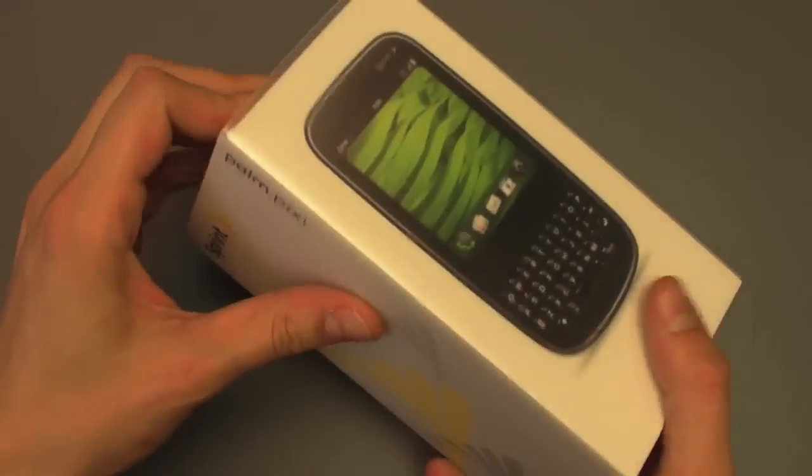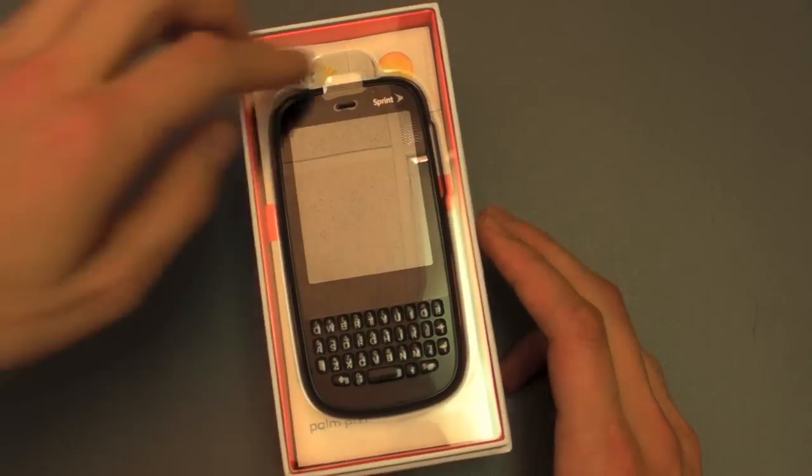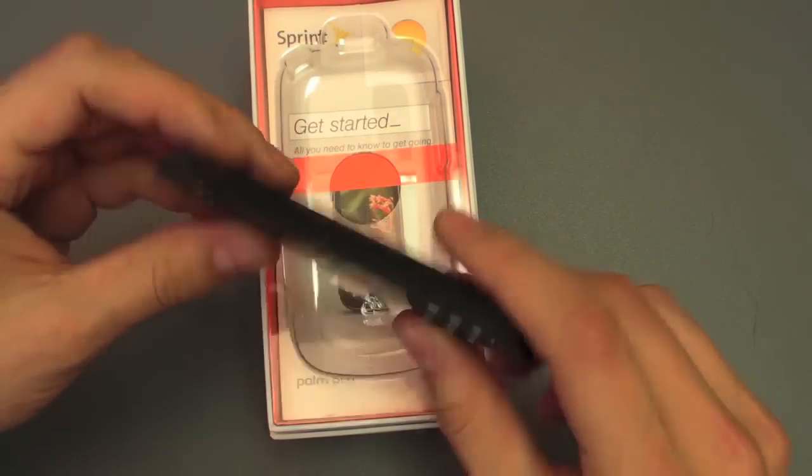So here's your box — it's the standard Palm box that we've come to know and love. And ta-da, there it is, and boy, it is teeny tiny.